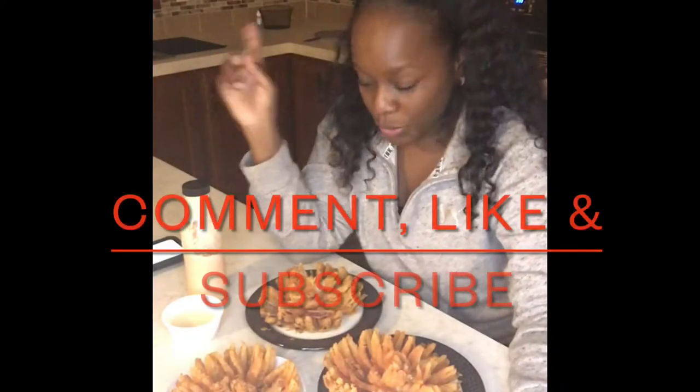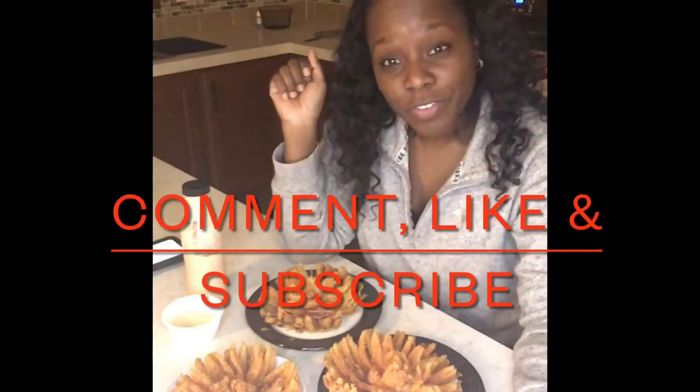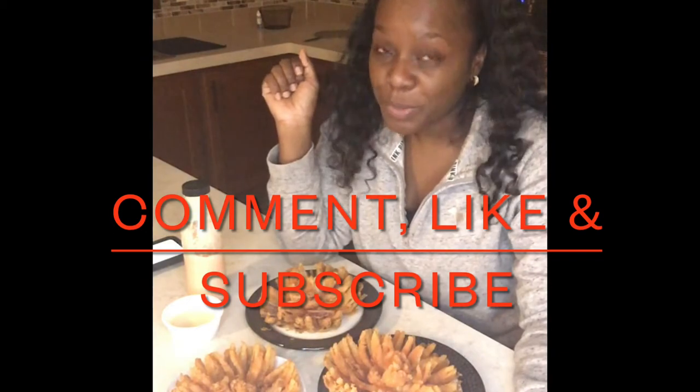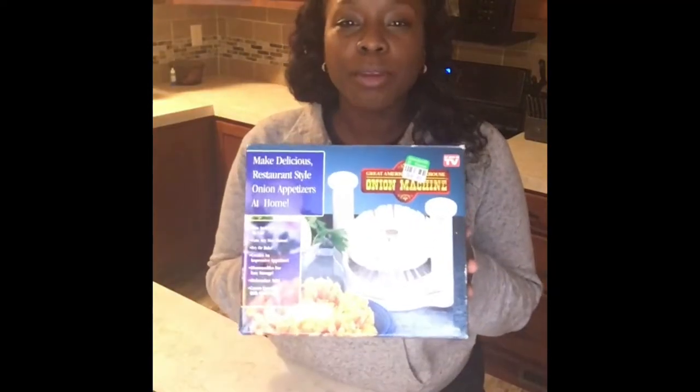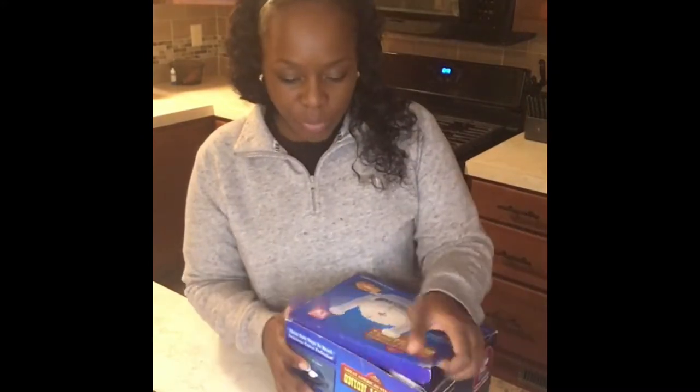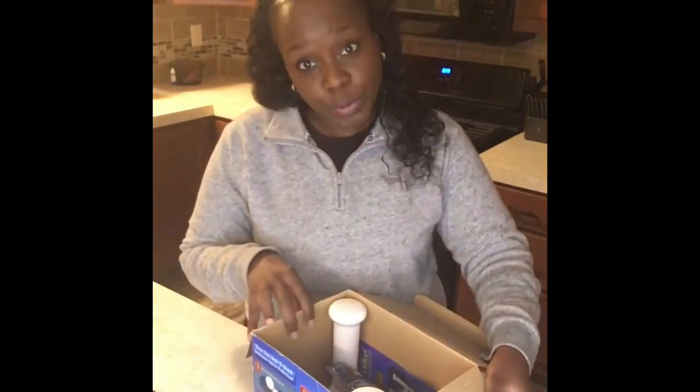So today I'm going to be making these wonderful Bloomin' Onions. If they look as tasty to you as they do to me, stick around for the recipe. We're going to be doing a vegan Bloomin' Onion using this Bloomin' Onion Maker that I found at Goodwill. Let's pop this bad boy open and see what we're working with.